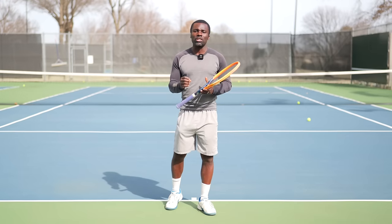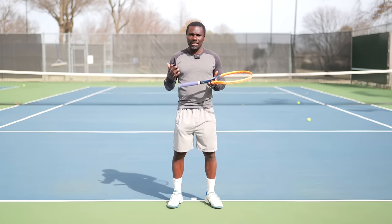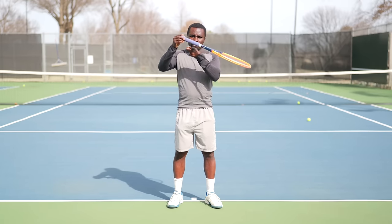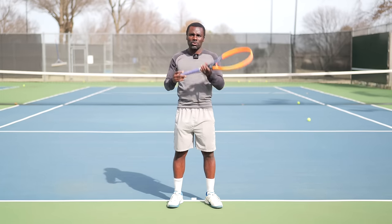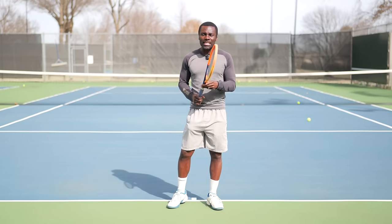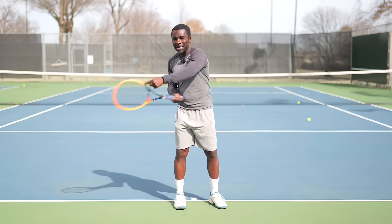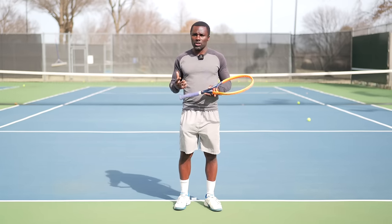Now that you understand this position, let's understand the function of it — because that position acts as a hammer or a leverage movement. Think about a seesaw. If I have the fulcrum in the middle and we're going up and down, as I add weight the racket moves evenly. But if I move the fulcrum off-center, look what now happens: a little bit of energy makes the racket move a lot. So if we think about a tennis stroke, I'm actually leveraging my racket — the butt of the racket is my lever. I'm applying force to the handle, which makes the head go faster.